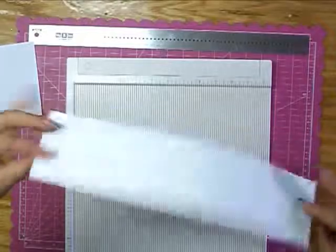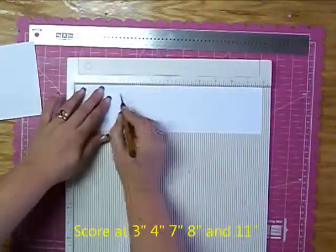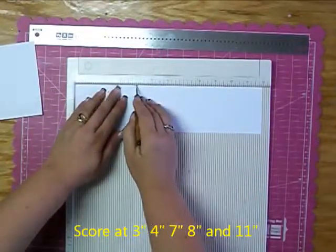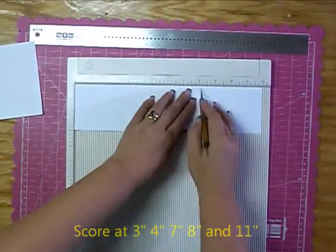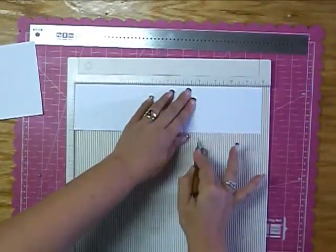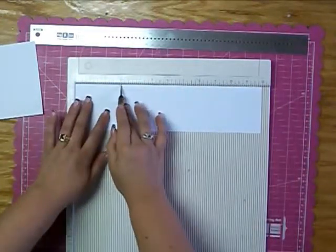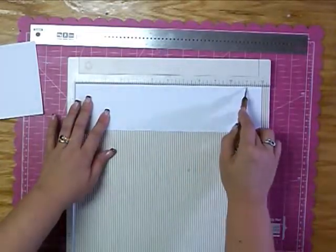Next, you're going to score your long piece of paper. You're going to score it at 3 inches, at 4 inches, at 7 inches, at 8 inches, and again at 11. So you've got 3, 4, 7, 8, and 11.